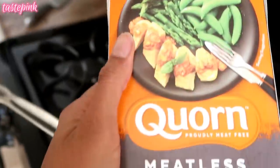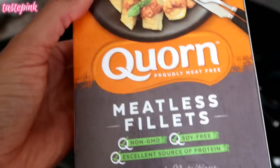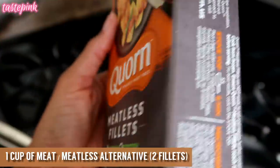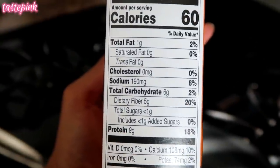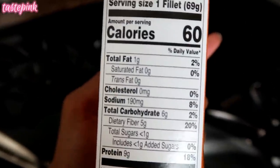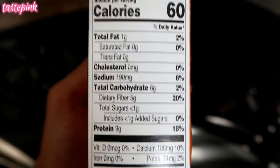Next I'm going to prepare the meatless fillets — these are by Korn. You guys know I've been using them for such a long time. Here's a look at the nutrition facts: 9 grams of protein per fillet, only 1 gram of fat, 6 total carbs, 5 grams of fiber. We like that.